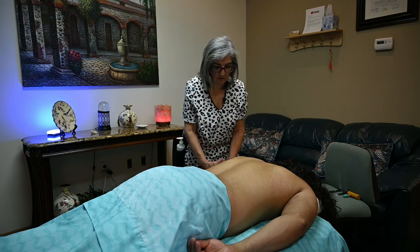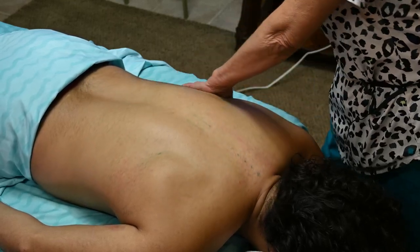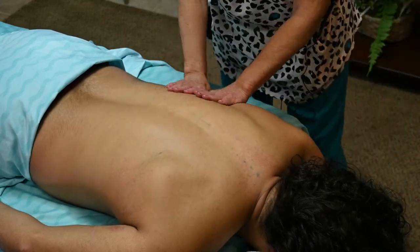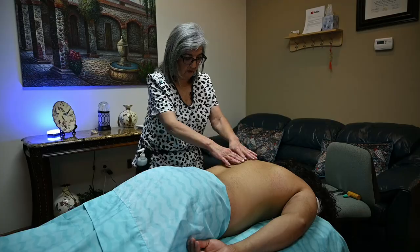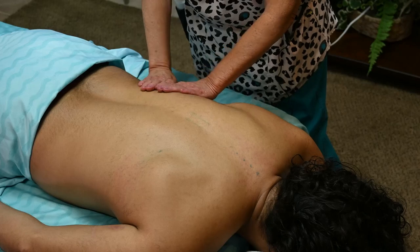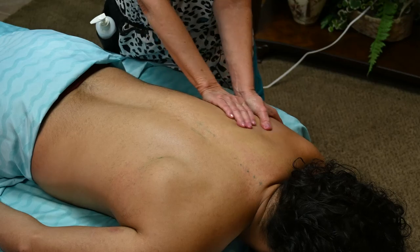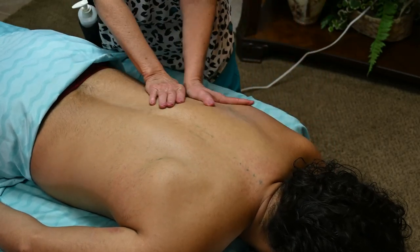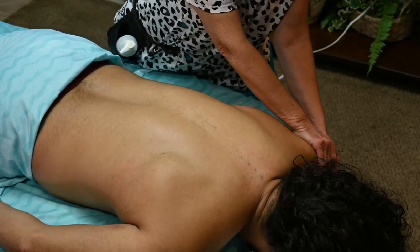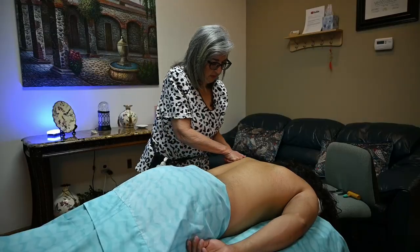Another technique: open up and expose the serratus anterior right here and go down. All I'm doing is going down, then going superior — some long strokes all the way up to the acromion process — just trying to relax that serratus as much as you can.